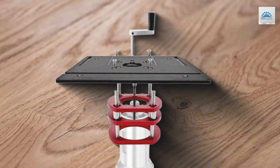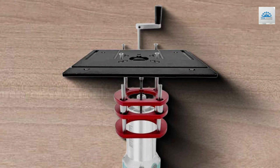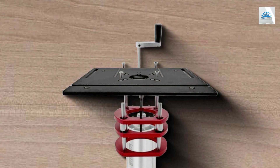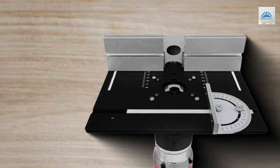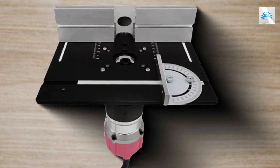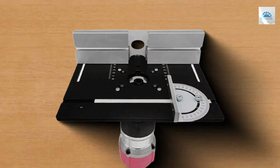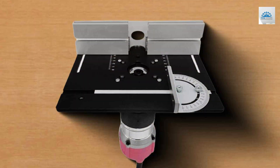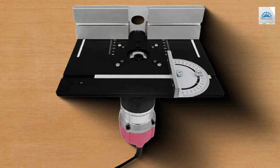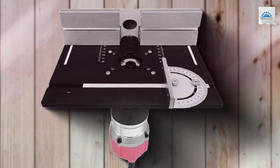Ease of installation is a significant advantage of the Aluminium RouterPlate, thanks to its sleek design and pre-drilled mounting holes. These features make the router plate highly compatible with various router tables, simplifying the setup process. Such accessibility is beneficial for woodworkers of all skill levels, from beginners to seasoned professionals. Affordability is another key aspect of the Aluminium RouterPlate, offering a high-quality solution without the hefty price tag. This balance between cost and performance makes it an attractive option for those seeking reliability and precision without compromising on quality.